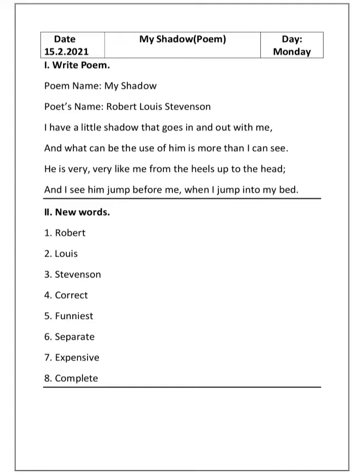These first four lines you have to learn by heart. Let's read them: 'I have a little shadow that goes in and out with me, and what can be the use of him is more than I can see. He is very, very like me from the heels up to the head, and I see him jump before me when I jump into my bed.'